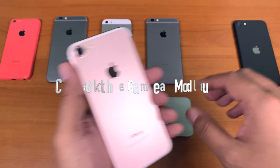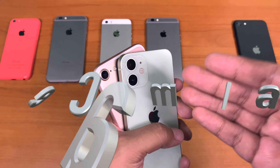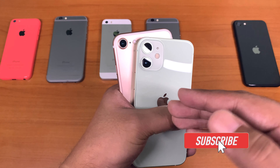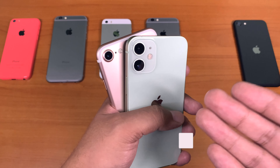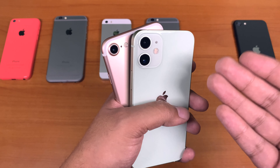Check the camera module. Usually the height of the camera module on the back of a fake iPhone is less compared to that of the original. But it might be difficult to judge if you are a first-time iPhone user. So with that, do check the picture quality, which should differ — the fake one probably delivers poor quality and blurry images.